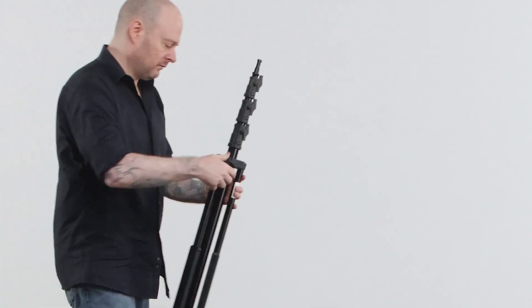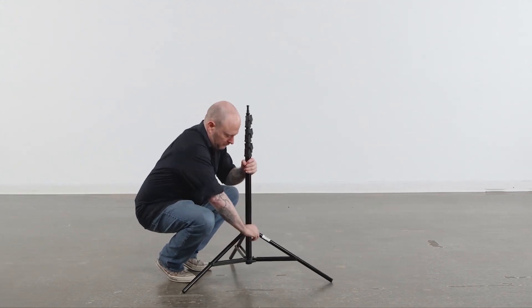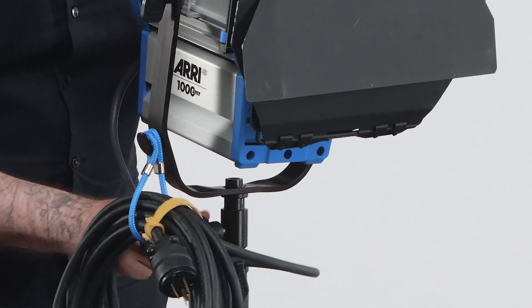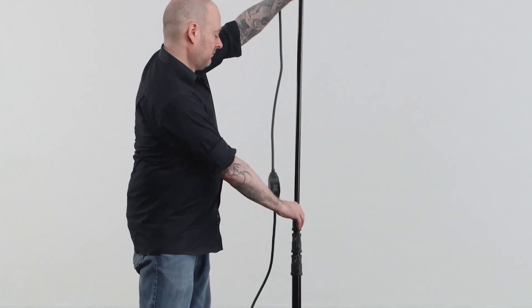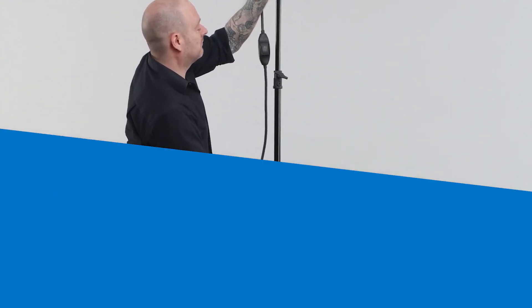Let's see the Midi Baby Kit in action. We'll mount an ARRI 1K Fresnel to the stand. First, loosen the knob on the top casting and spread the legs until the struts are parallel to the ground, then tighten the knob. Now pop the baby receiver onto the baby pin and turn the knob to secure it in place. To raise the stand, simply loosen the knob on the top riser, raise the fixture to your desired height, then lock the knob clockwise. Repeat with the other risers if more height is needed.